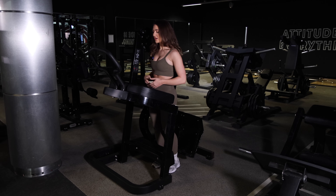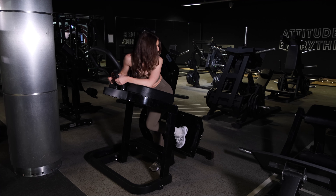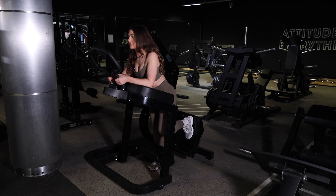For the glute kickback, you're going to hold on to the handles, bring your chest towards the cushion, and then place your foot on the platform.